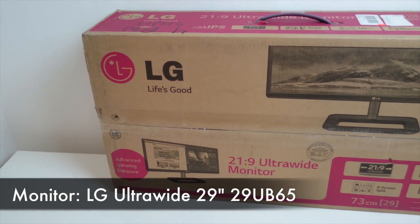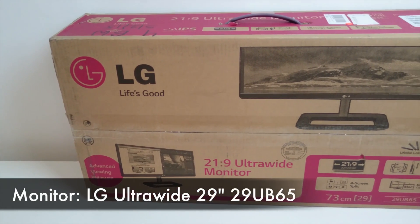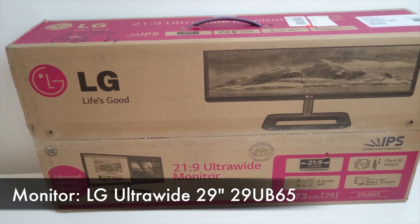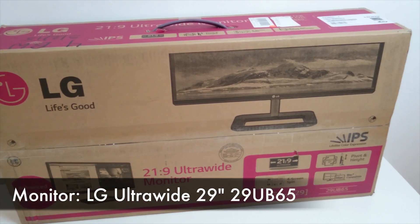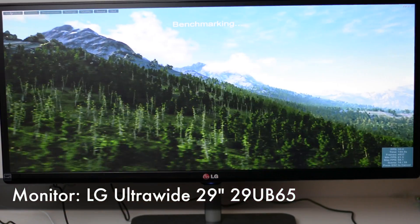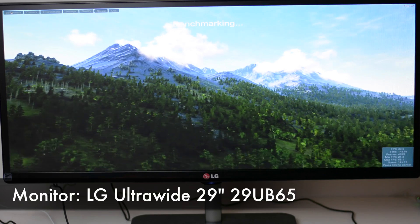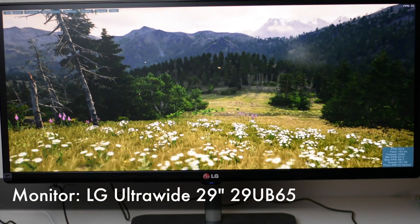For the monitor I wanted an ultra-wide display, so I went with LG's 29UB65 that I'd already been using with my MacBook Pro. The height is easily adjustable, and the 2560x1080 resolution means that I can run games at the native monitor resolution with no scaling.